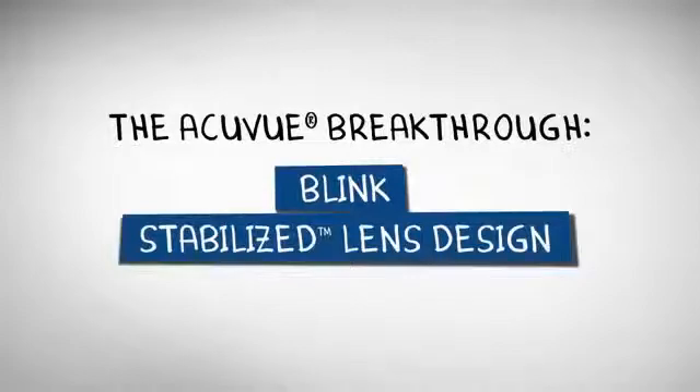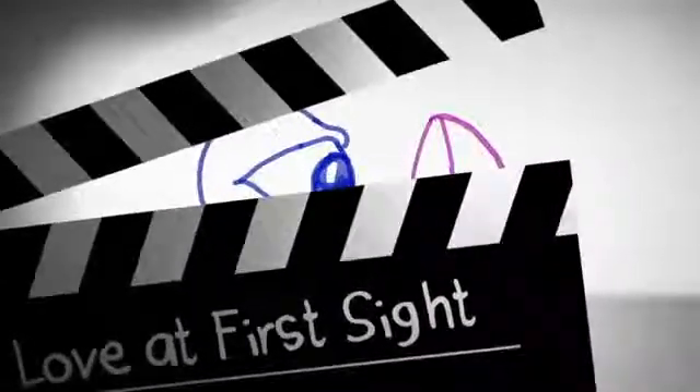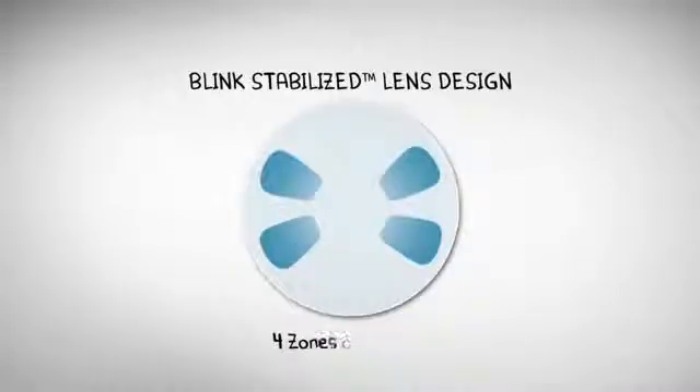To find a better way, AccuView brand used high-speed filming and computer modeling to study how eyelids and contacts interact. That led to a breakthrough: blink-stabilized lens design.